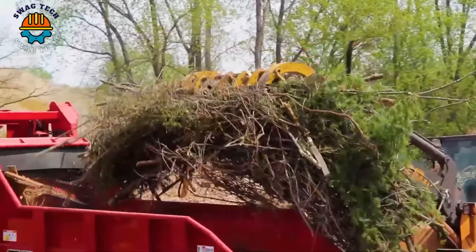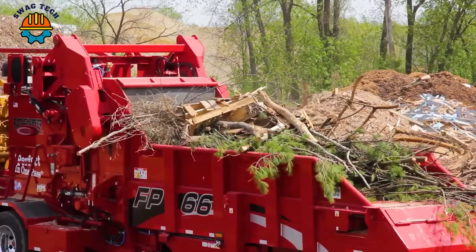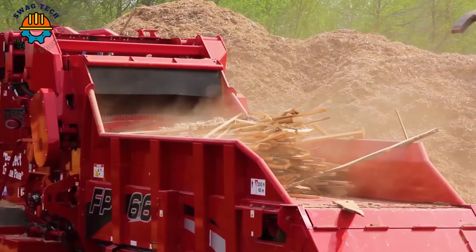The Roto Chopper FP66 wood grinder and chipper is a dynamic duo that redefines wood processing efficiency. With powerful crushing ability, the FP66 easily turns wood waste into valuable mulch.